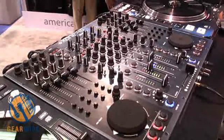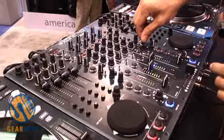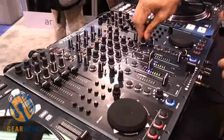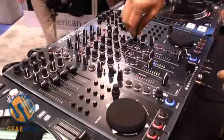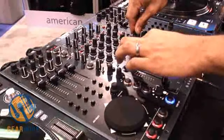We also have a BPM detection system, so we can read the BPM off an external source, and then send MIDI control and timing control out to software. For instance, it could sync to Ableton Live and control the beat, synchronising it to external audio.